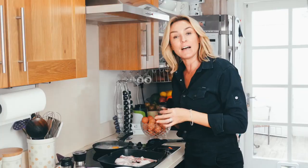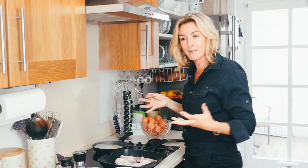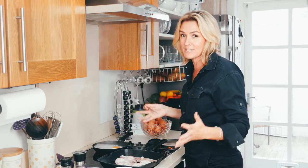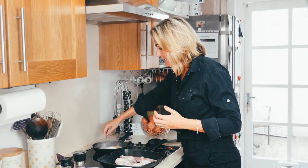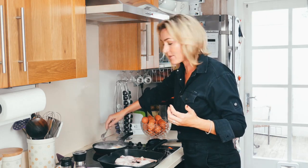I usually have this sort of thing going on in the morning for the children — some scrambled eggs and a bit of everything. Because it's a breakfast meal, it really doesn't take long to do, to give them something good, hearty and healthy in the morning.